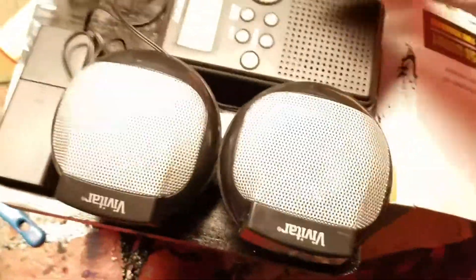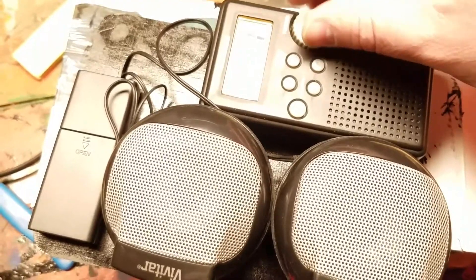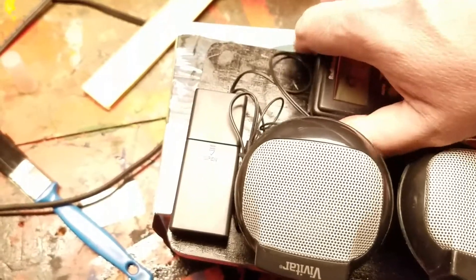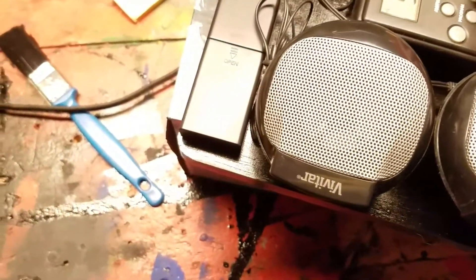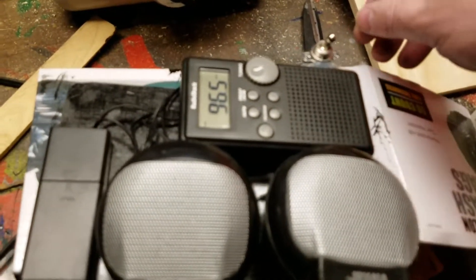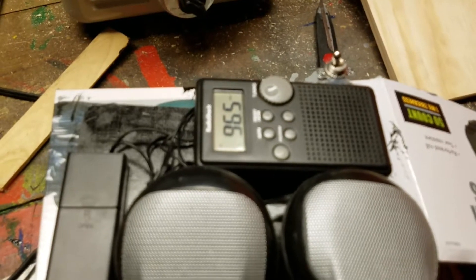Let's give it a test. We had a quick technical difficulty — I forgot there's an on/off switch for the speakers. Now we've got it — you can see it's at 36.5, it's playing music, speakers are working well. We pop the Spirit Box on and we get a nice little scan.